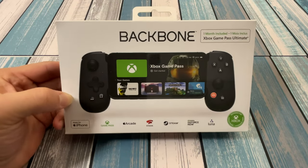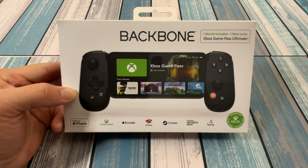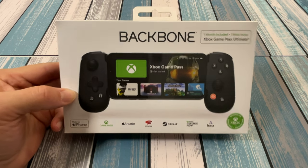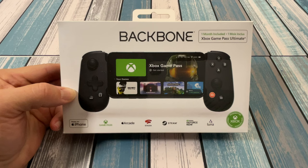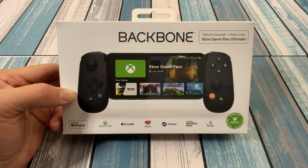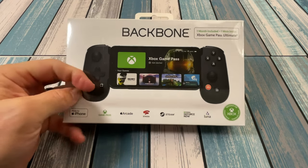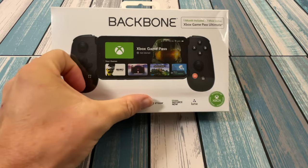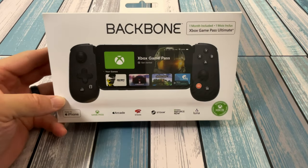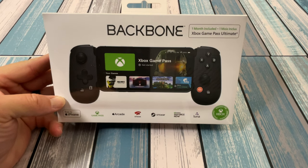Now they make two of these. They make the black one — that's the Xbox version — and then the white one, which is the PlayStation version. I opted for the black one, and the reason I did is, although I do have plenty of games on PlayStation to play remotely, I was thinking with Game Pass having a ton of games and my Steam library being so big, it's nice to have the A, B, X, Y controller buttons so I don't have to decipher what the triangle and the square and all that stuff is.